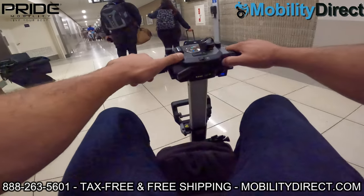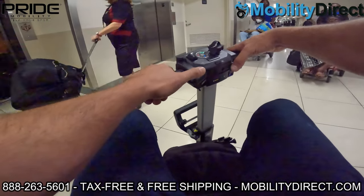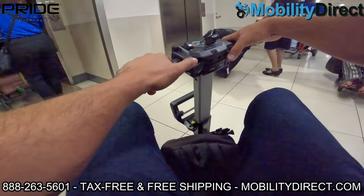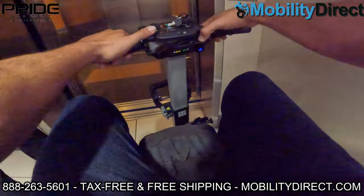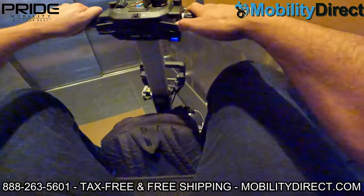I'm just waiting for the elevator here with a couple of other individuals that are being chauffeured around in wheelchairs, which they do offer as a complimentary service if you need it. But having your own powered mobility product has a lot of benefits. In this video we're hoping to share those benefits with you and show you exactly what it's like so you know what to expect if you have a mobility scooter.